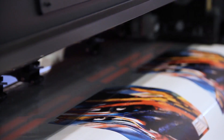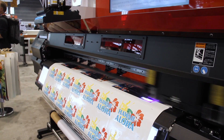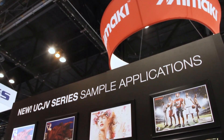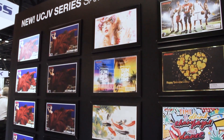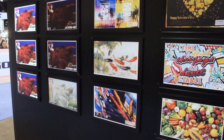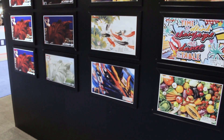The UCJV printers use the new Mimaki LUS 170 UV curable ink and LED curing lamp. This combination offers some great benefits. First, it has an instant dry time and can be used immediately without any gas-out period. Also, the LED lamp is cool, which allows for a wider selection of substrates to be used that may not otherwise be printed with solvent or latex inks due to the heat required for curing.